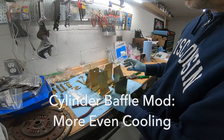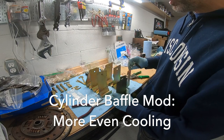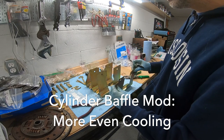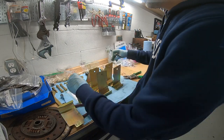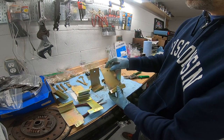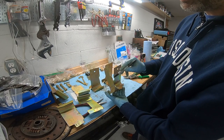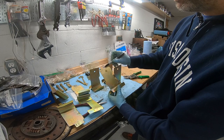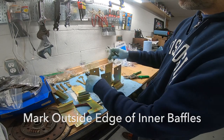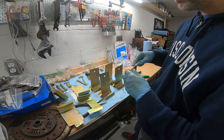These are my cylinder baffle plates - I got them replated. They're not perfect but a lot better than before. Before I install them, I want to modify the center four - not the end ones - to get a little more cooling. One side has a zigzag or dent and the other side is flat. I'm going to remove a piece from the outside of all four of them using tin snips.